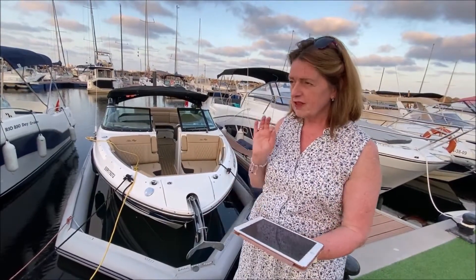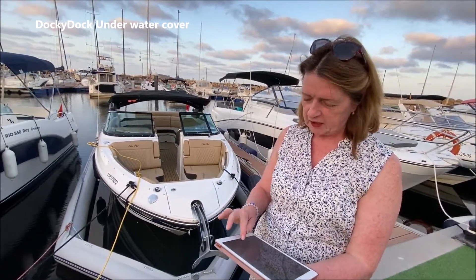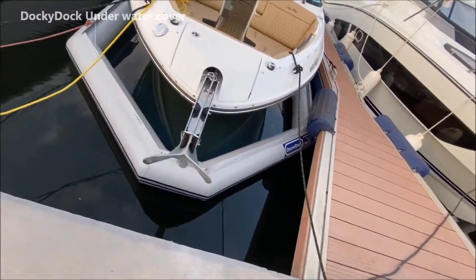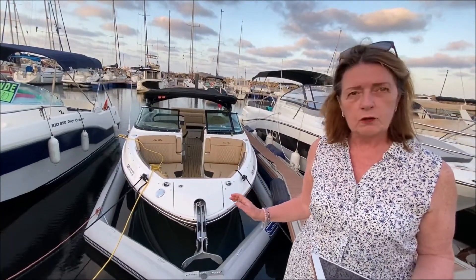Let's start with underwater hull covers first. It's really important to understand that these are not dry docking solutions. People often think they are, but they're not. For example, this one I'm stood in front of here — this is the Docky Dock. It covers the boat from underneath, and some people think you need to drain the water out of it, but you don't — and that's one benefit.